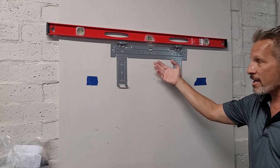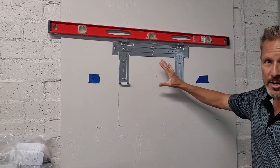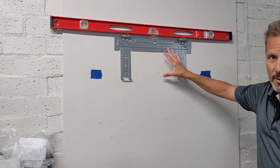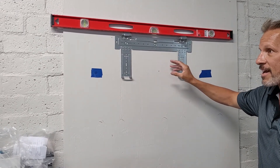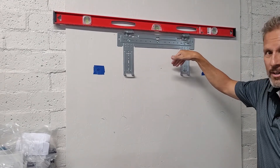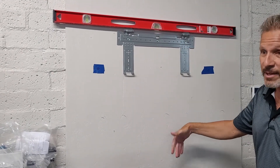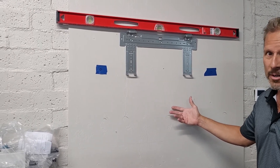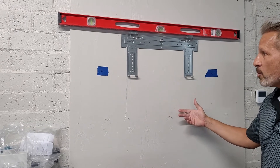You want to remove the bracket and then figure out where you're going to put it on an outside wall of your home, garage, etc. Why on an outside wall? Because you need to make sure the condensate goes through this wall and outside. You could potentially do it on an inside wall, but then you'll need a condensate pump, and it's a lot more work. So ideally, pick an outside wall.